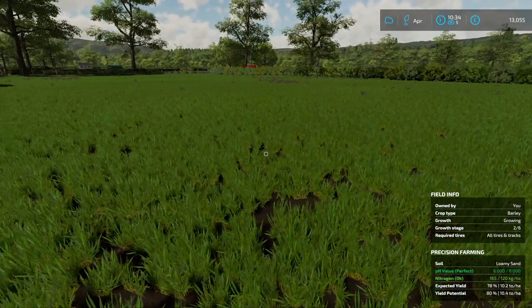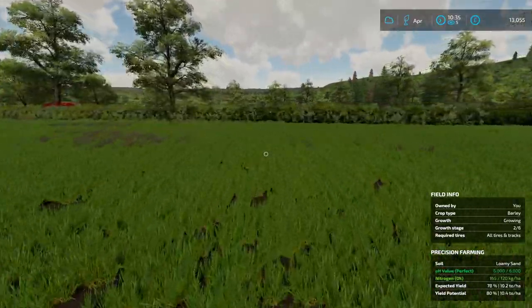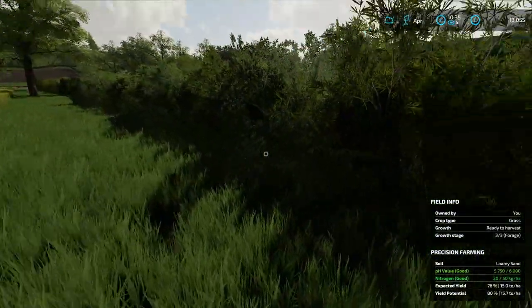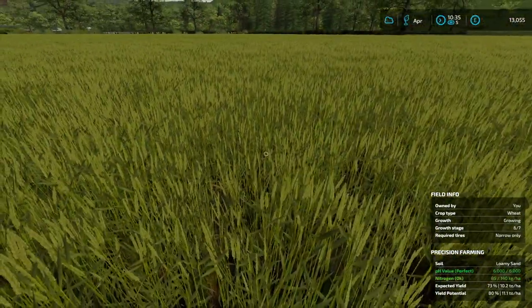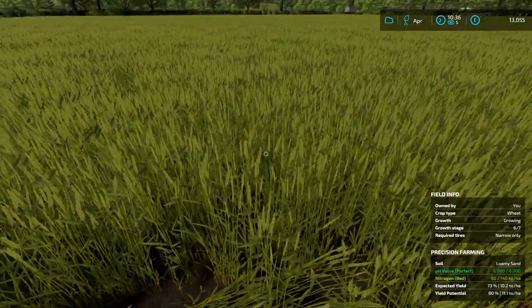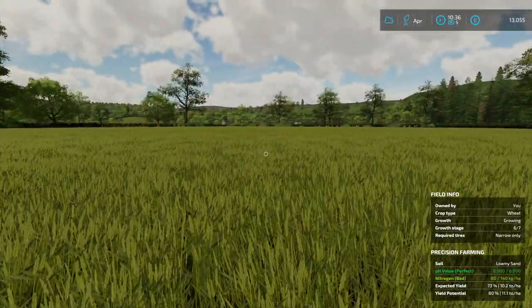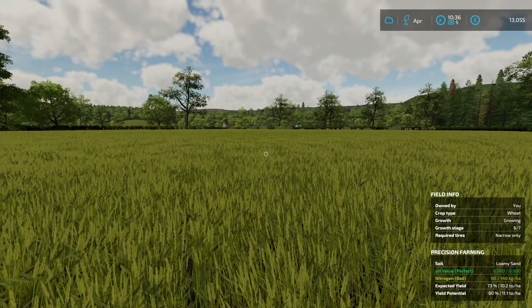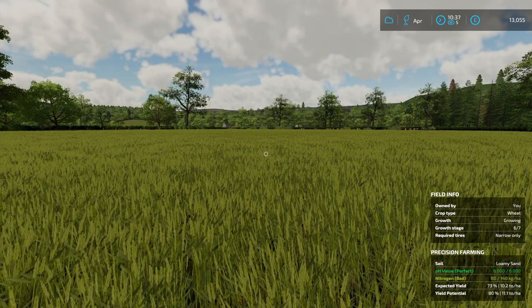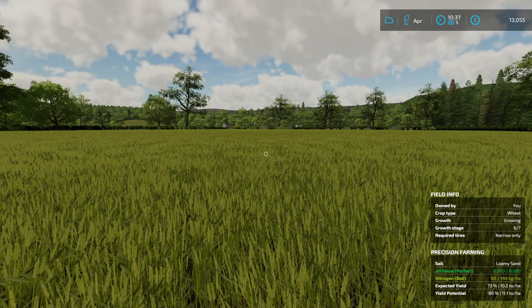Look at that — the barley is going, it looks really good. Barley is a nice-looking crop. The wheat is coming along and the nitrogen in that field is fine because it was grass before. I probably could have come in with more nitrogen, but nevertheless this will be a beautiful crop when we forage it for whole crop silage. That is all for this episode. Thank you so much for watching and until the next one, please do take care — bye for now.